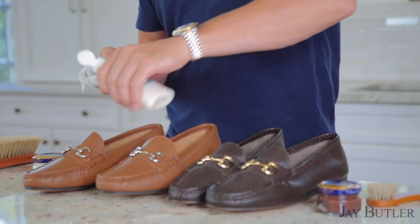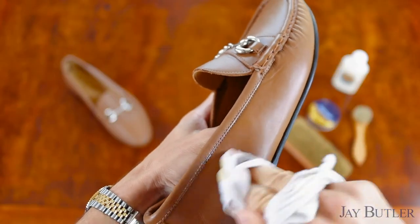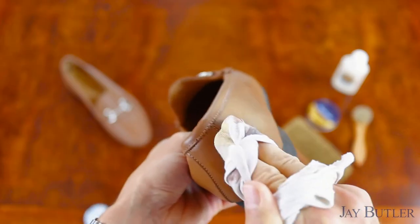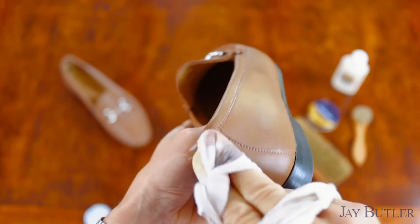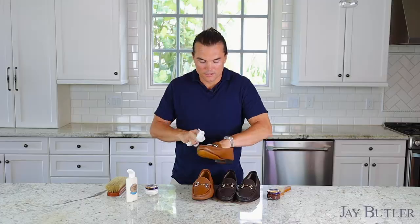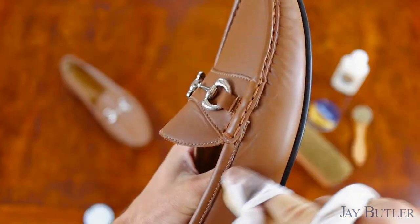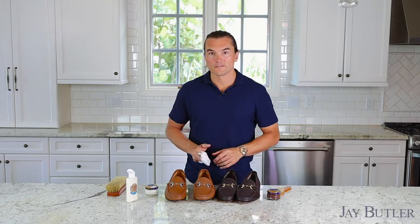Some people prefer to use a shoe tree when doing this, but I prefer to just use my hand — again, it's a tactile control thing. I feel the leather, I feel the shoe, I get a sense of what the shoe is like. We've got the leather balm all over the shoe — we cover the vamp, the sides, even hit the stitching. We're going to let it sit for a few minutes to dry, then buff it.